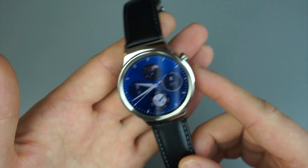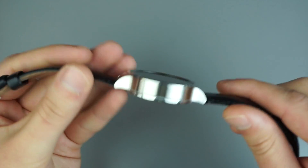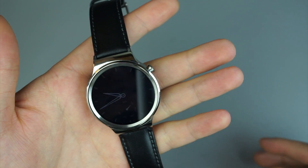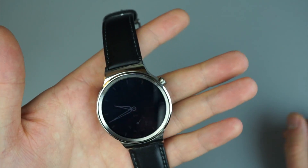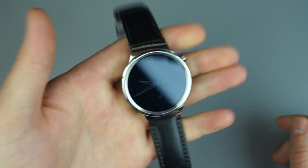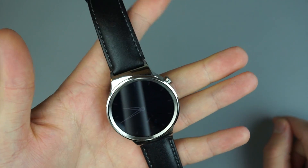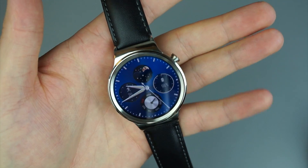Android Wear is a very simplistic wearable OS — nothing too crazy, although in terms of wearables it does quite a bit. There are always new apps and new features Google is showing off. Huawei added a ton of watch faces and a few fitness tracking features. Starting price is $349 for this model, going all the way up to $799 for the Rose Gold model coming out later this year. If you're feeling the Huawei Watch, feel free to pick one up — just know you are getting stock Android Wear 1.3 software and nothing too crazy beyond that. If you have any questions or comments, leave them in the section below. We're Droid Life. Peace.